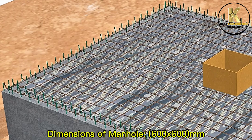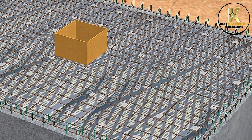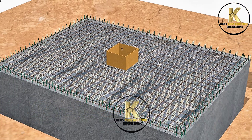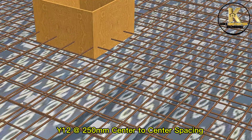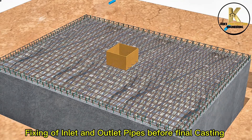Dimensions of manhole: 600 by 600 mm. Bottom reinforcement completed. Placing of top reinforcement. Fixing of inlet and outlet pipes before final casting.